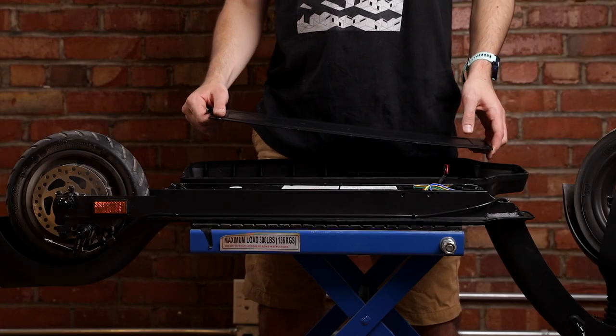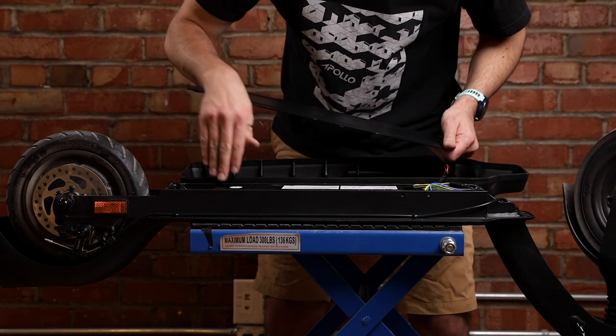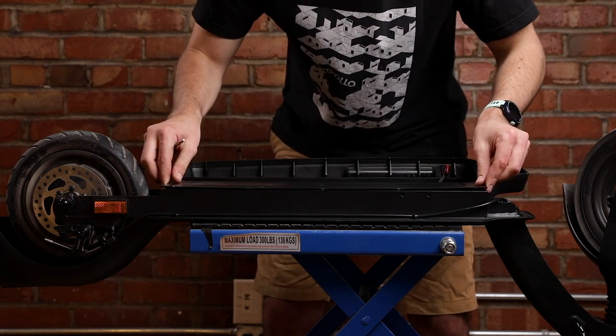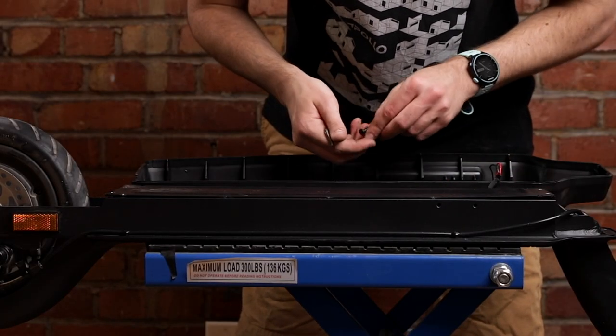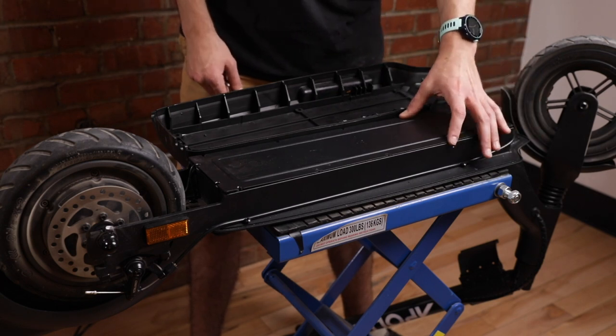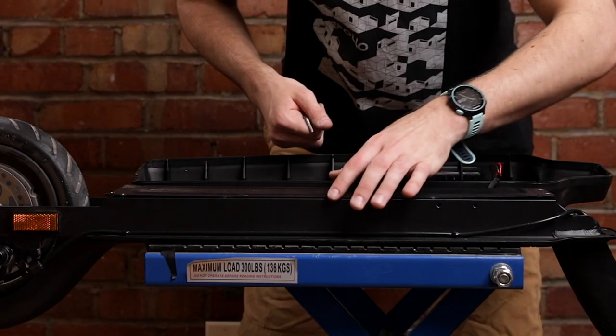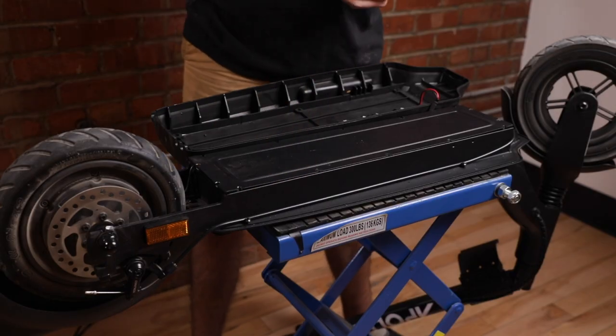Now put the metal plate back on. Make sure all the cables are nice and tidy before putting it on. Put those eight screws back on using this pattern: do the first two, skip two, go to the next, skip two, go to the next, skip two, go to the next.